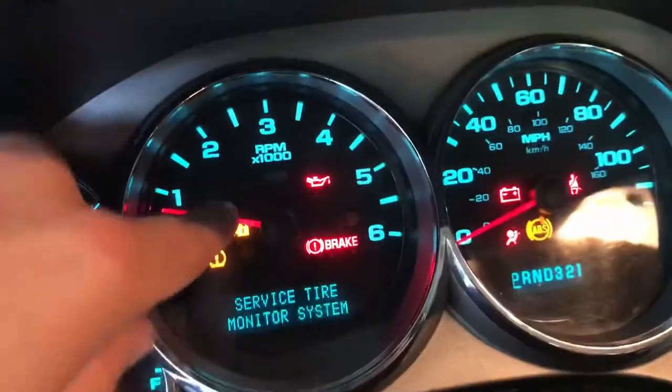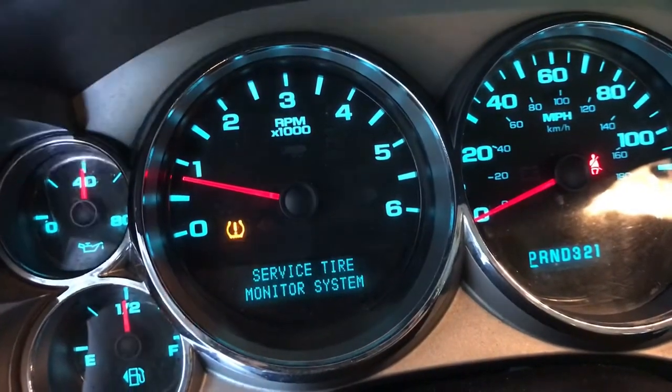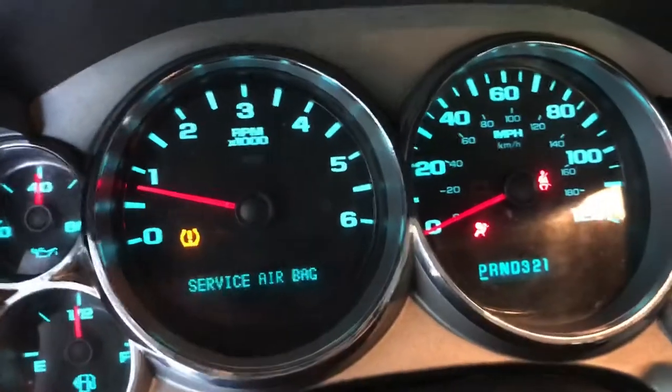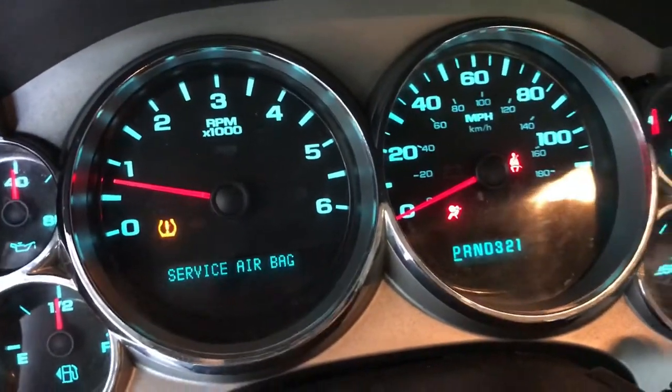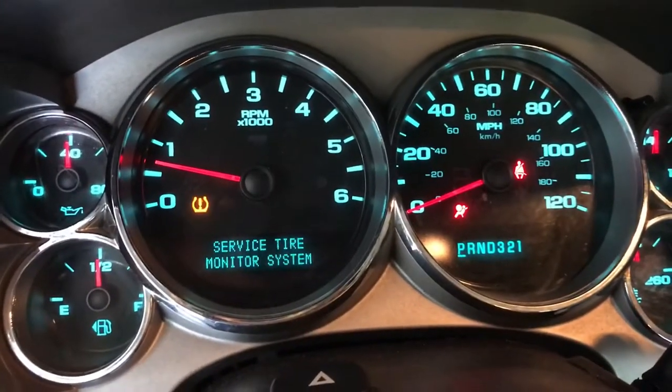Just to show you, the traction control off and stability track off lights were on before. I know they weren't on at the beginning of the video — that's because I already fixed it. That is what seemed to work for me and I hope it helps you all out too.